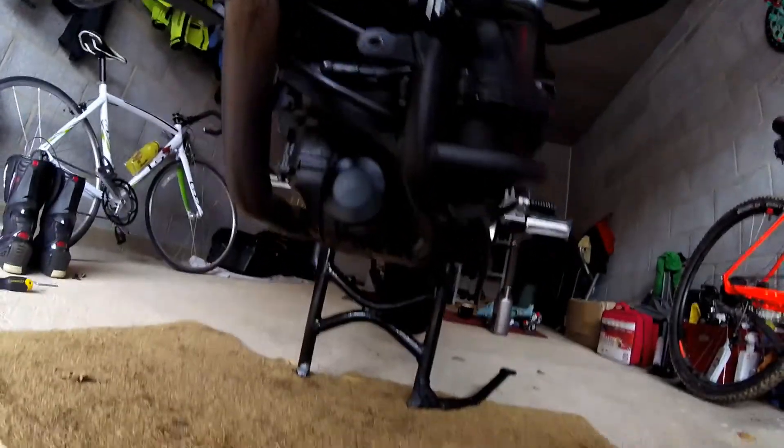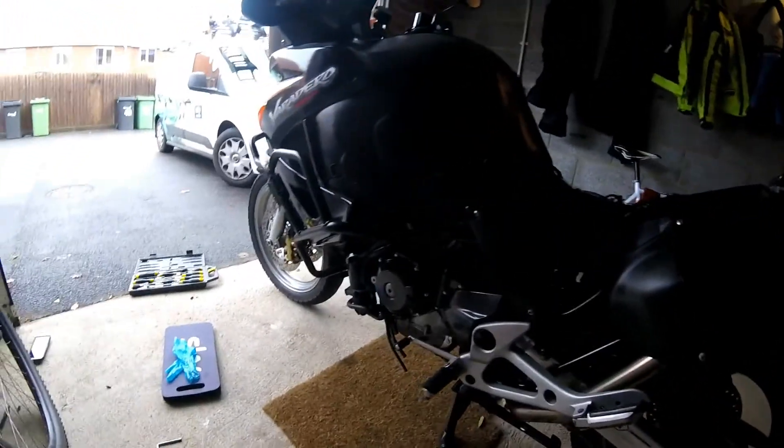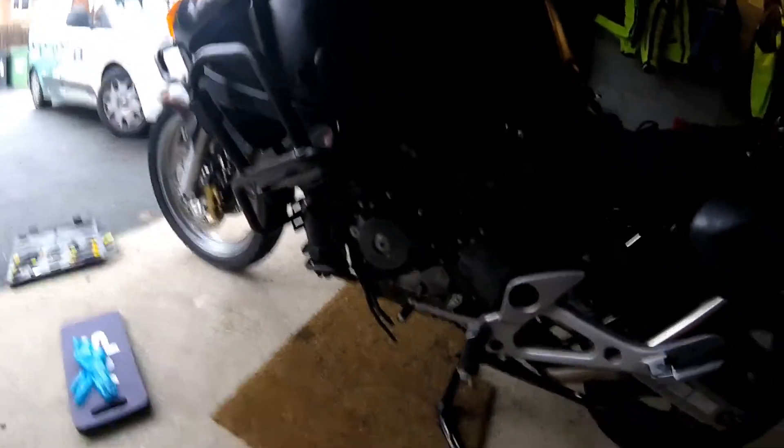We've got the sump plug which is here. What we do first is remove the filler cap. Filler cap removed — and that will allow the oil to flow nice and freely at the bottom. Next thing we're going to do is remove the sump plug.